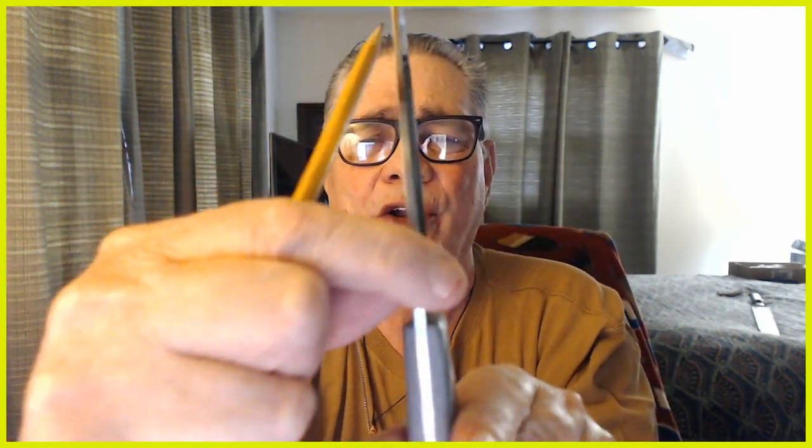This blade is a little less than an eighth of an inch thick — a little thinner than I'd like to see. For knock-around knives, I want to see one eighth of an inch. When I get done with this, it's going into the butcher block as a kitchen knife for my wife.